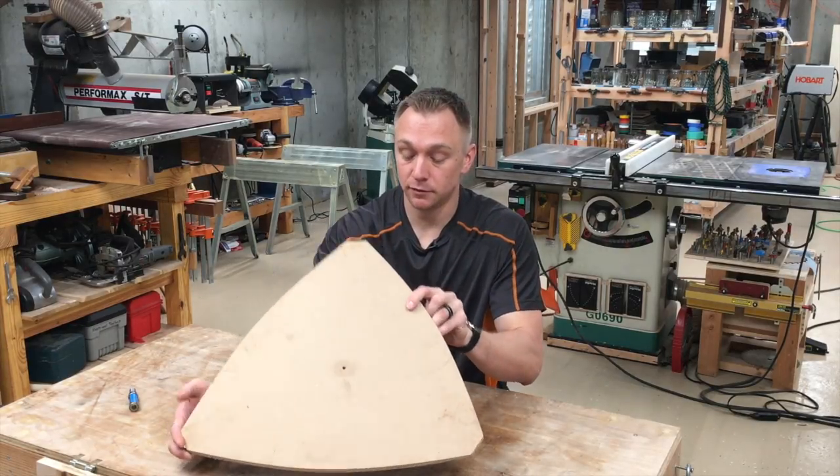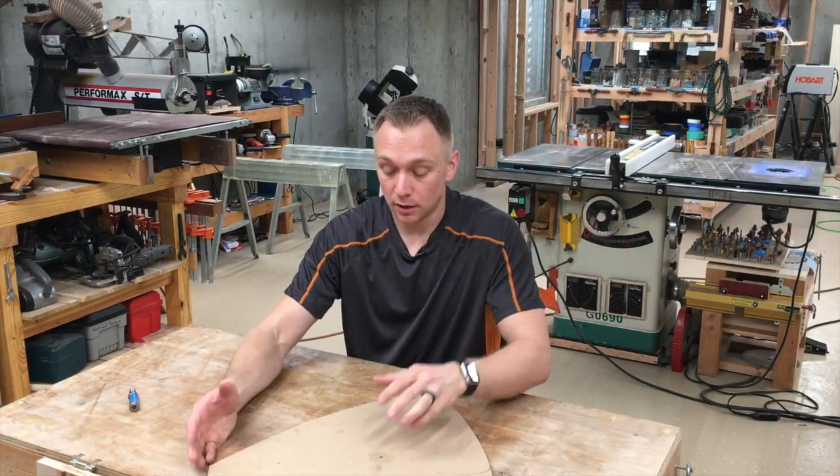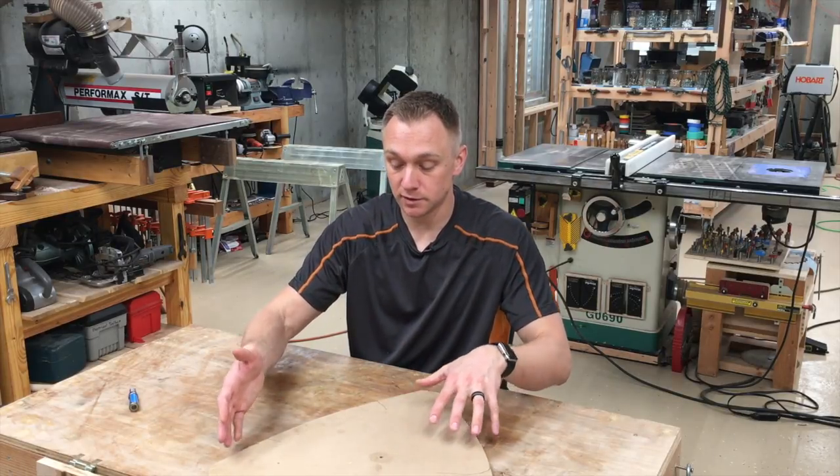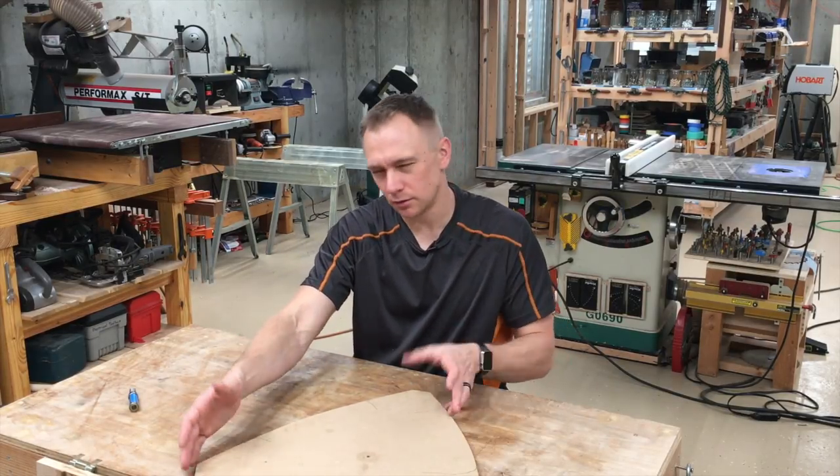if I was doing a sled for this, that'd be a little trickier because you have the sled getting in the way on one side. You'd have to do maybe two different sleds and then switch the piece from one to the other